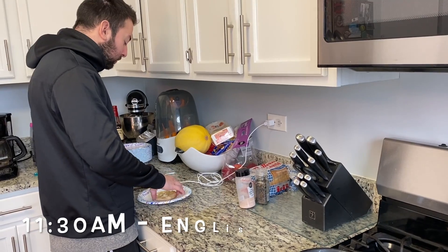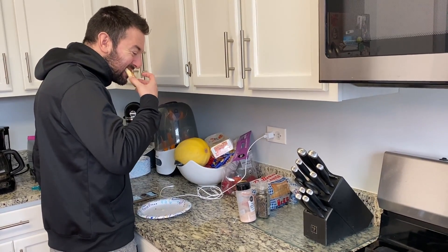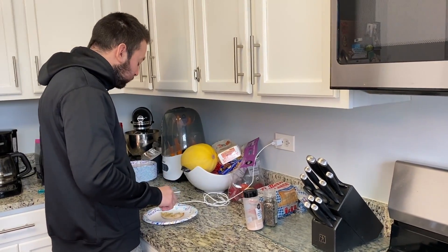At breakfast, we'll have lunch, dinner, probably a snack or something thrown in there. And that's what we eat in quarantine life.